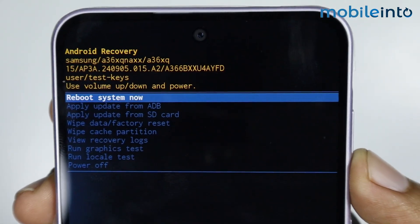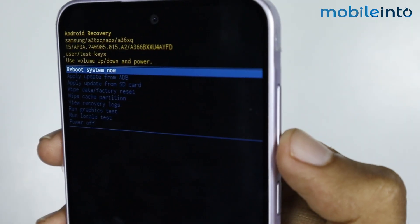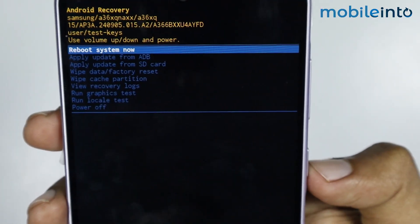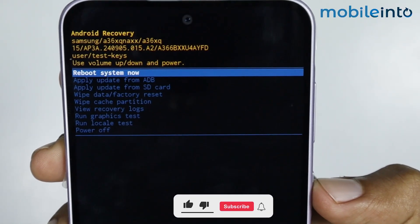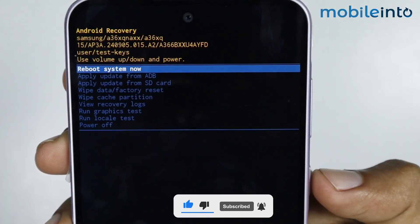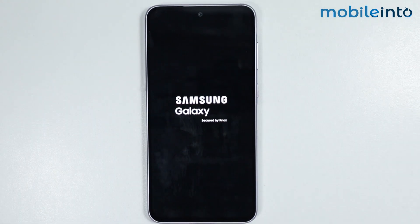From here you can navigate the screen by pressing the volume down or volume up button. To confirm an action, press the power button. For example, I will select 'Reboot System Now' and press the power button to confirm.